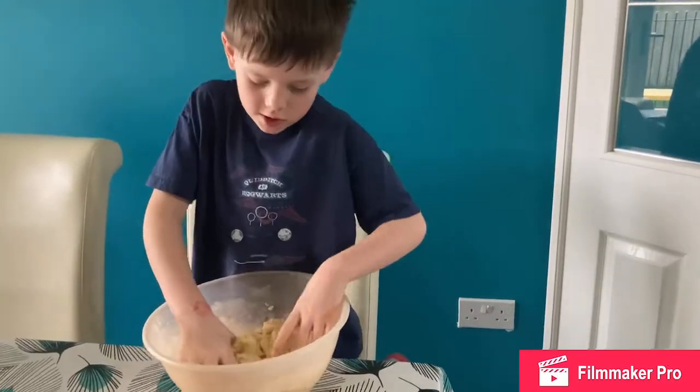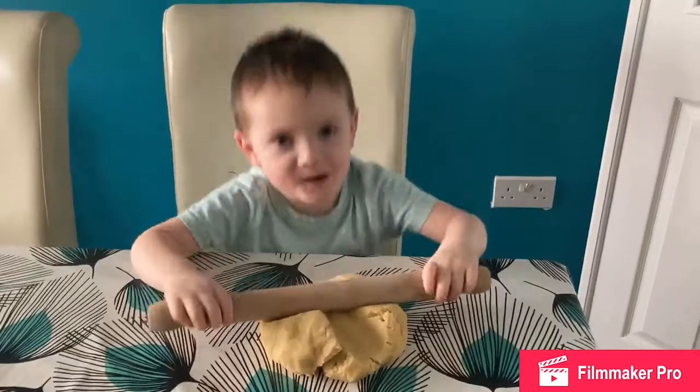Heat until it turns into a dough. Now roll it out. Roll it, roll it, roll it!